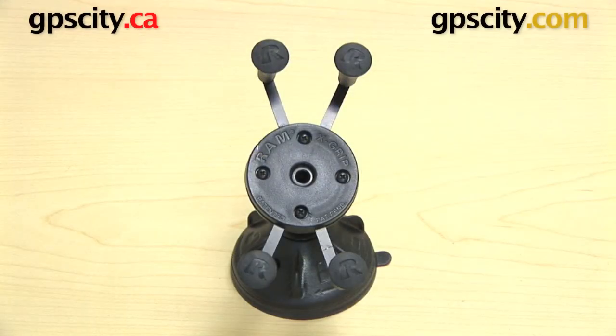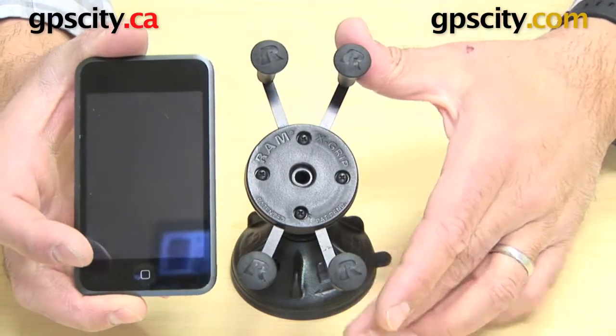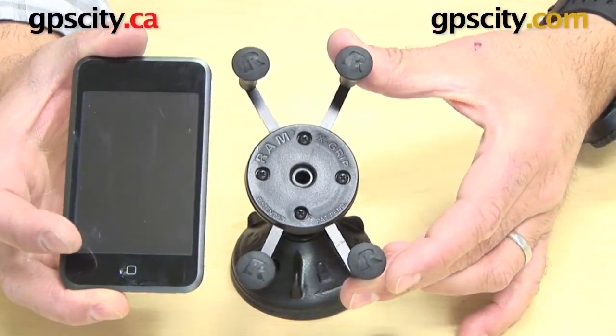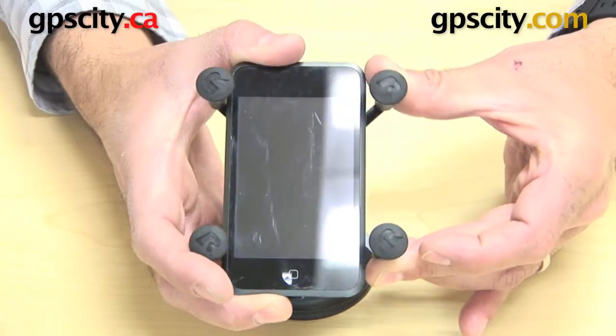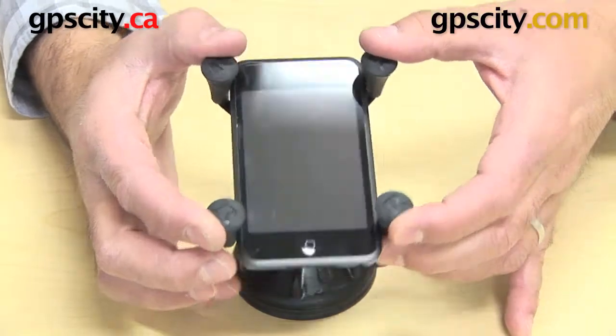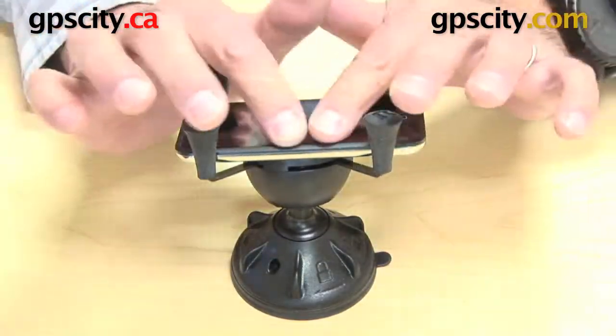Right now I want to show you the RAM-HOL-UN7 X-Grip Cradle with the Apple iPod Touch 1G. First we just open up the X-Grip by squeezing down the side arms and then putting in the iPod Touch. You can see there the arms are deep enough to hold this thin device.